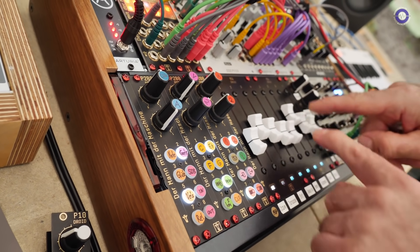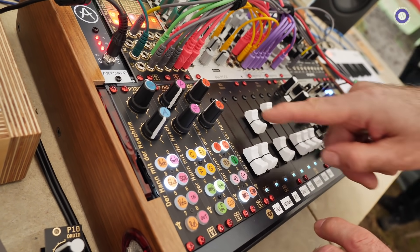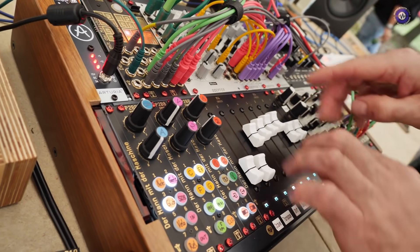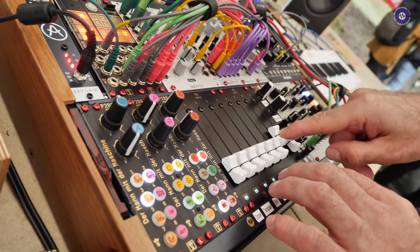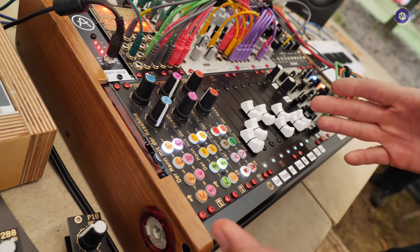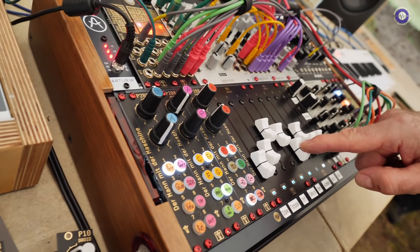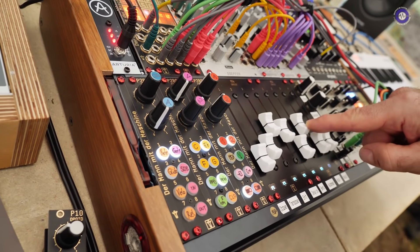Let's try something. Here we have a glide. You have several CVs and you have the note. And the fun thing is — let's listen to this note.